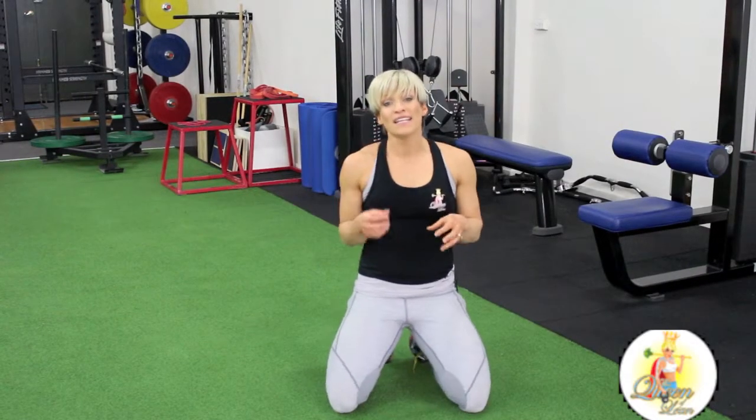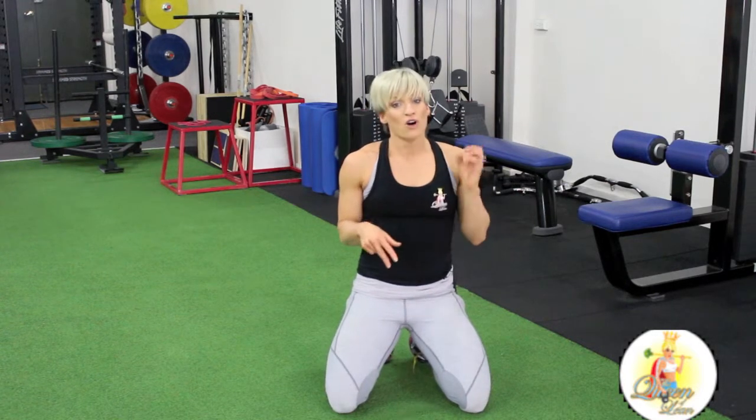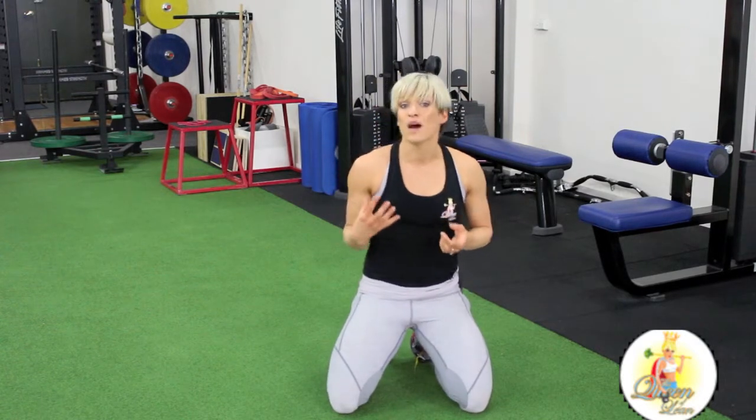Ladies, we're going to be doing a side plank. Today I'm going to give you three variations on this exercise. All are awesome for working your core, also strengthening the outside of your hips and working through your upper body.